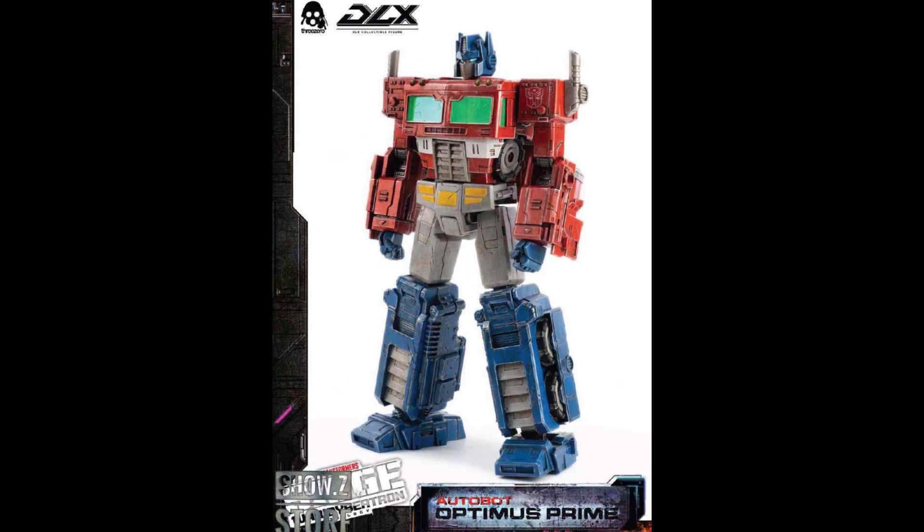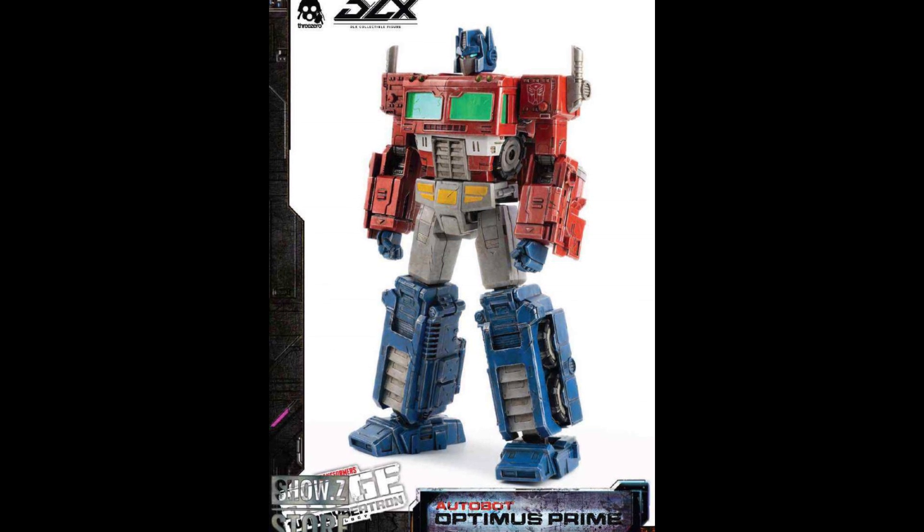They did the same thing with Optimus Prime — these are deluxe, about 10 inches tall. These kind of line up just right for Masterpiece scale. So instead of buying a Masterpiece Optimus Prime, you could put this in as your Masterpiece Optimus Prime if you wanted, but it's not going for G1 and it's not competing with what Takara is doing in the Masterpiece scale. So there's no competition, and that's where the transforming aspect comes in. The figure is 10 inches, die-cast and ABS, full of the features we talked about — deluxe, high-end, $240.